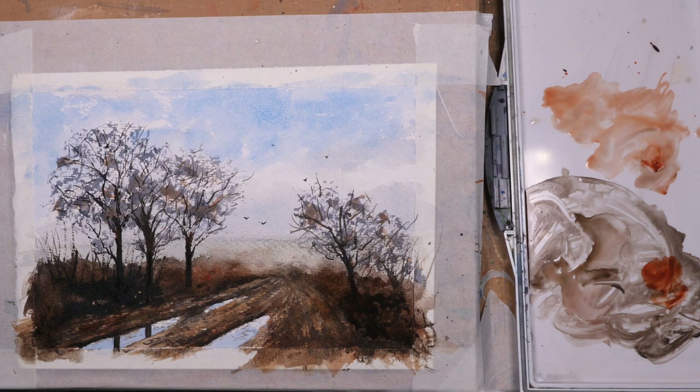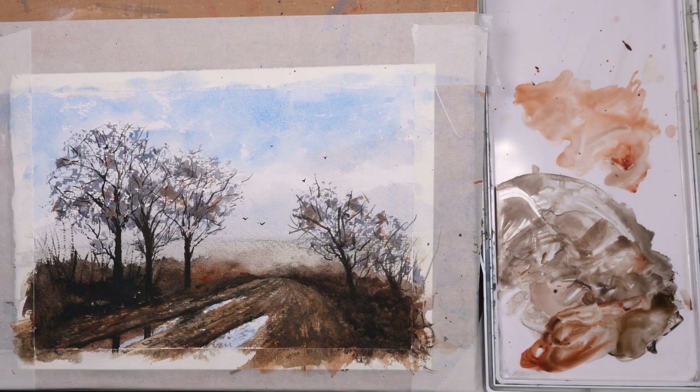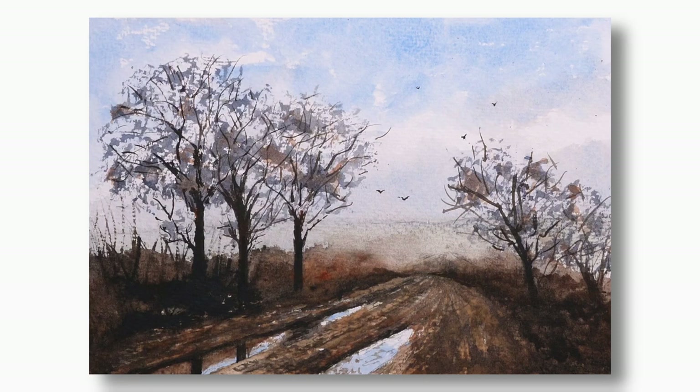I think I'm done. I've just added a little bit more reflection in that puddle to show the hedge behind those three trees on the left. Other than that it's finished, so thank you so much for watching. I hope you enjoyed this demonstration — please give it a like if you found it useful, and do subscribe and hit the notification bell for future videos. Thanks again for watching.